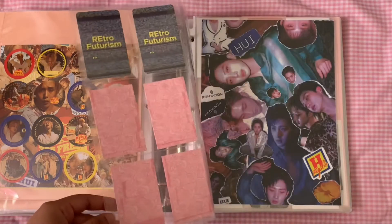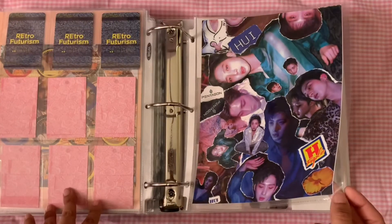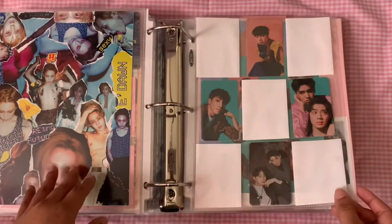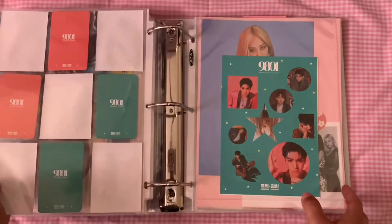Then we're moving on to Units. Units hasn't changed much — I did get that new Hui card that I pointed at, but that's about it. Triple H and So Goling have stayed the same for pretty much the whole time.